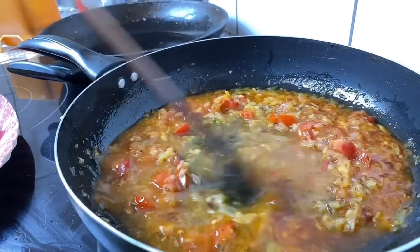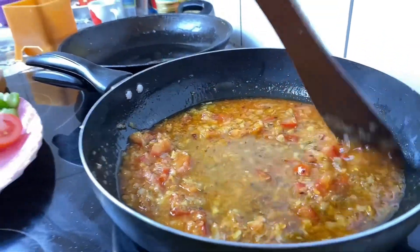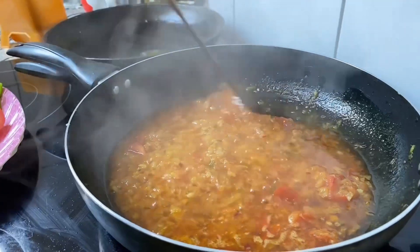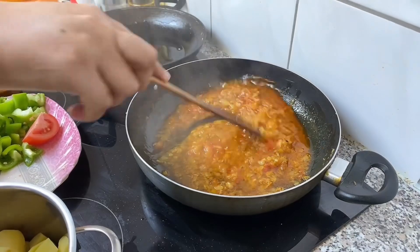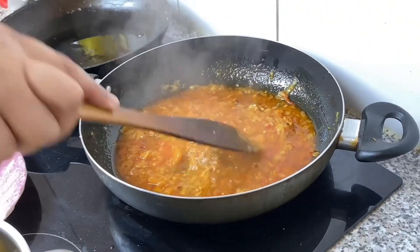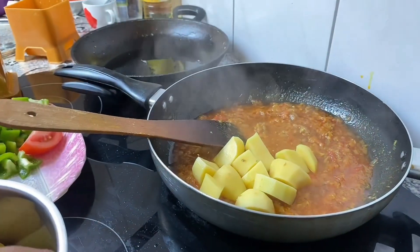I don't know what I'm doing. I'm going to put it in a little bit.